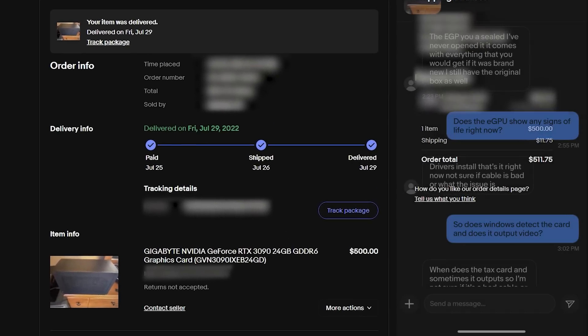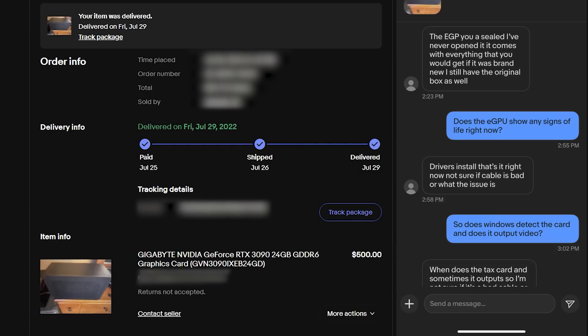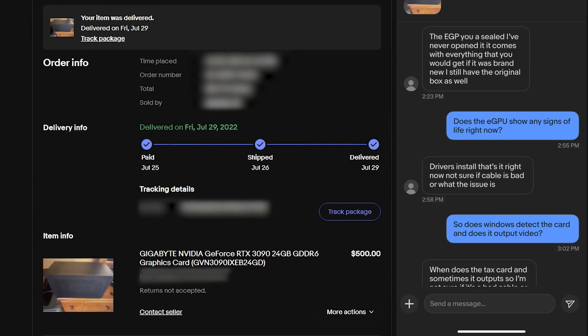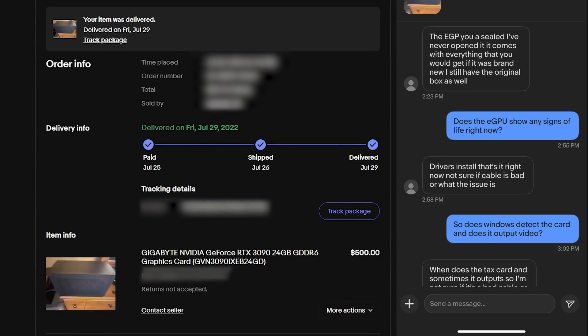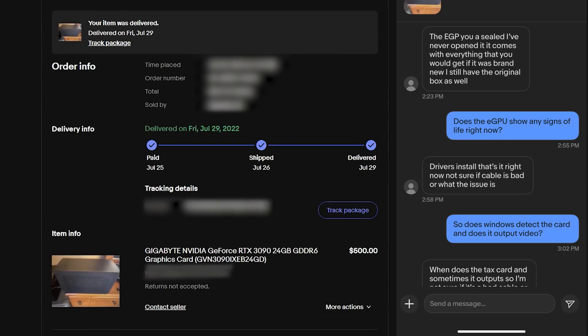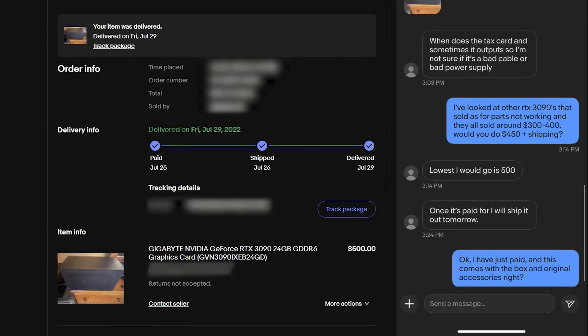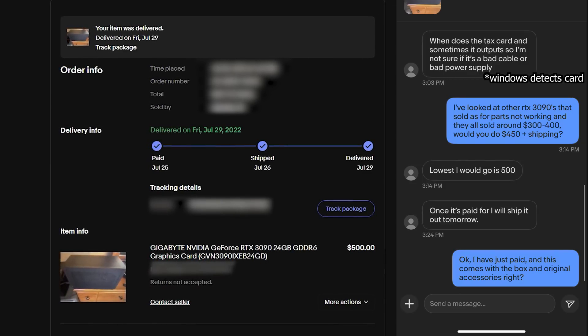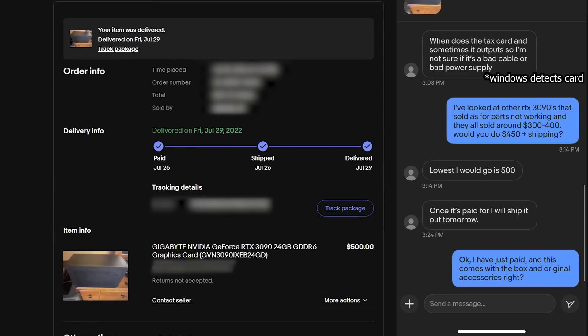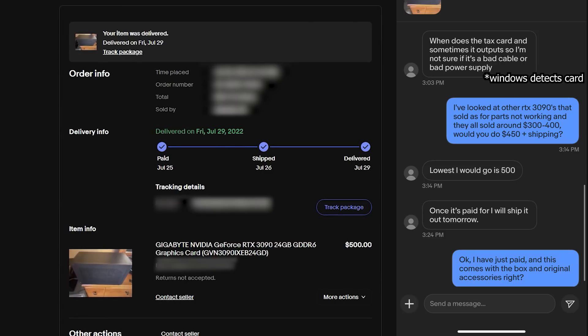After some negotiation, the seller accepted my offer of $500, which was a lot to spend on a card being sold under the assumption that it's broken. The seller said it was detected by Windows and could update drivers, but would occasionally post video but not consistently. When the system arrived, I did turn it on and nothing happened — no lights, no fans, except for a power supply fan that did spin temporarily and then turn right back off.